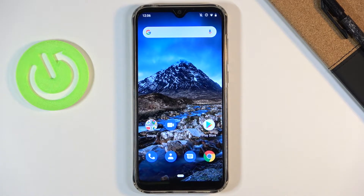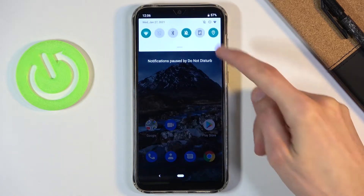Welcome everyone. This is the Cubot R15 Pro and today I'll show you how to hard reset the device through settings. To get started, let's obviously open up settings.